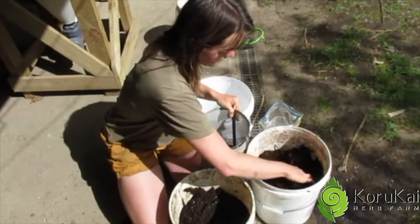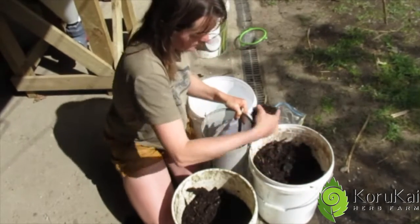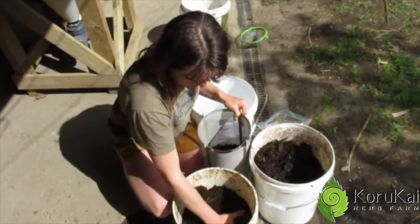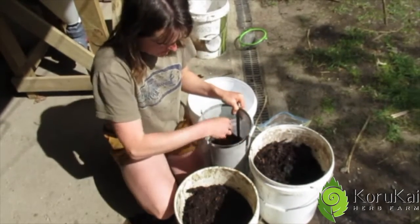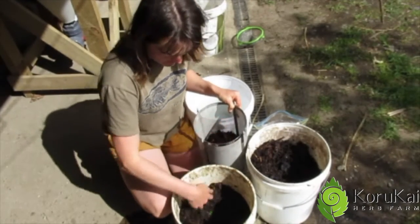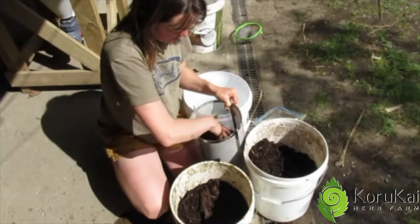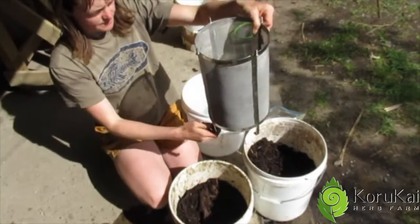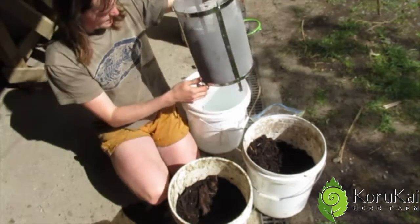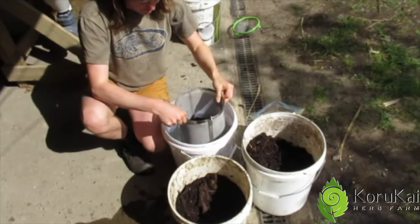So I use a couple of handfuls here, a handful of cow pat pit, a bit more vermicast. Any worms that are still in here, they're going to stay alive and intact and they can actually go back into the worm farm once I'm finished. So I fill this about a quarter of the way, and then I've got my bucket here with water and I submerge that into my water.